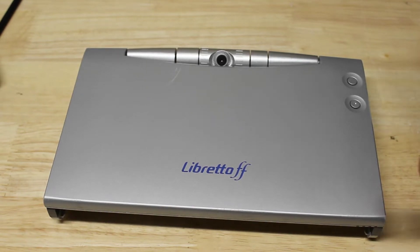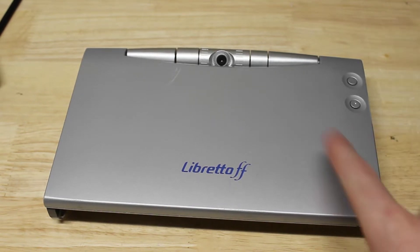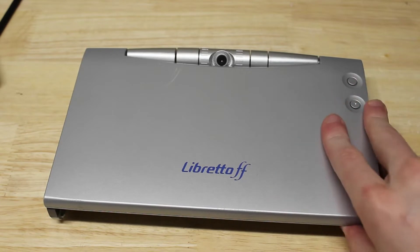Hey everybody, today we are going to be taking apart the screen of a Toshiba Libretto FF series laptop.